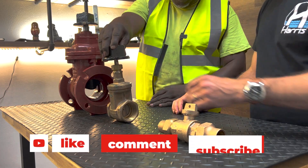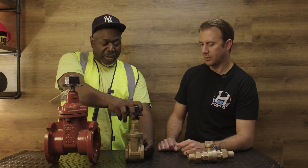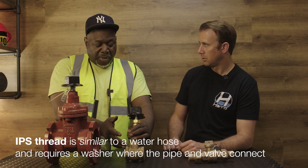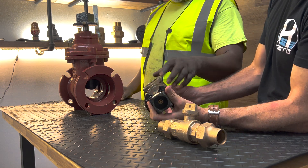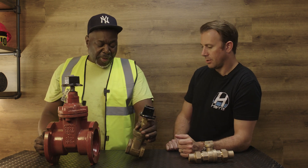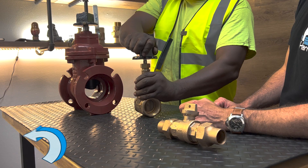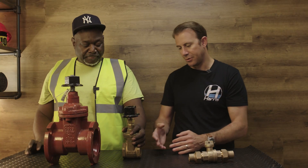Now, this is a 2-inch curb valve with a square operating nut. It's a gate valve, but this is IPS. And what does IPS mean? IPS means it's threaded — a threaded valve. So you use brass or you could use copper. How do we connect this to a copper water main? You have an adapter with IPS on one side and a flare on the other side — a flare-by-male adapter. You basically screw in one side and flare the other for the copper. How does this function? Clockwise closed, anti-clockwise open. It's a gate valve and functions the same way — just smaller, and made for different materials.